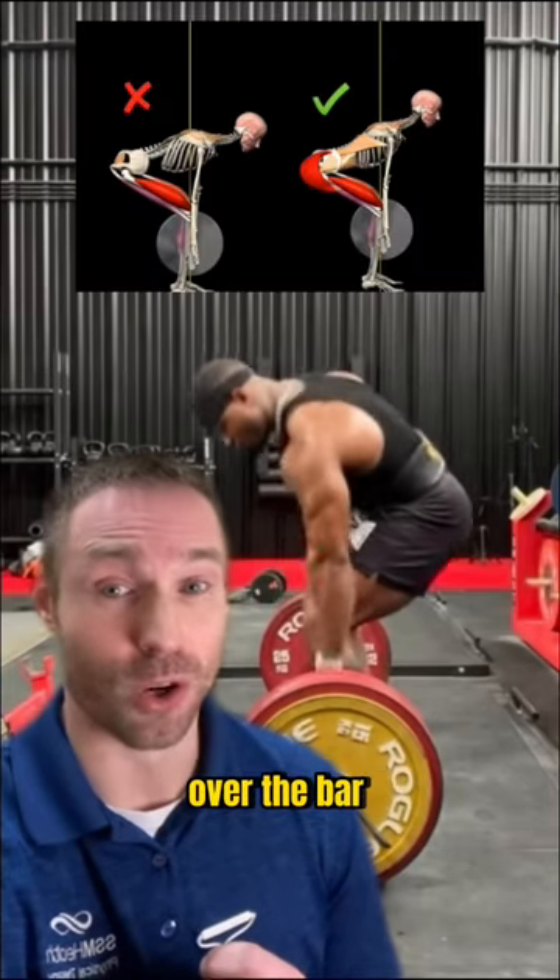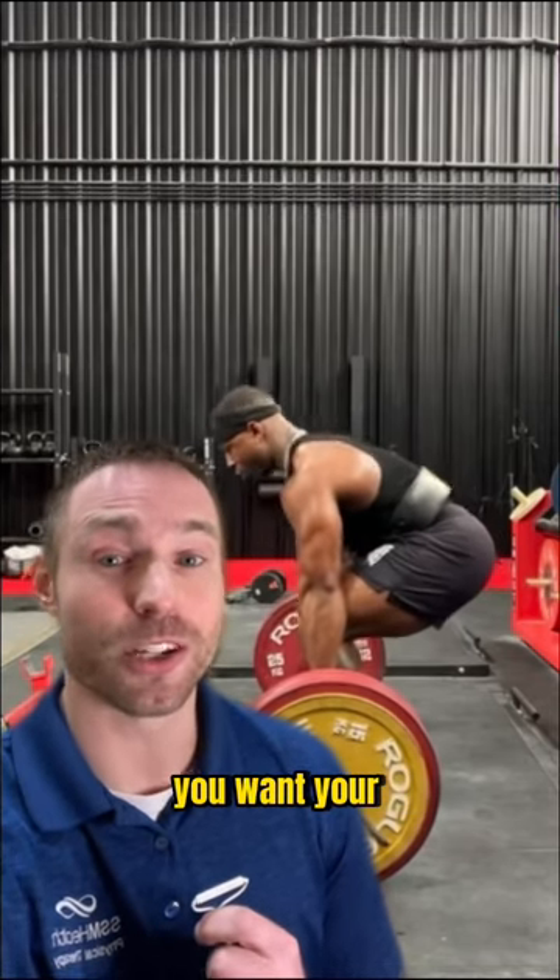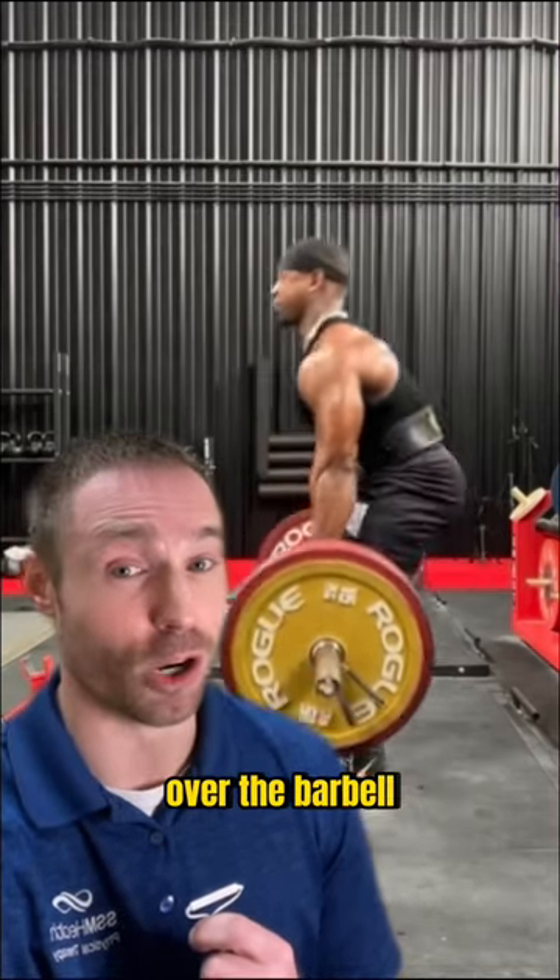Second, you may have your shoulders too far forward over the bar in your setup, placing too much load on your low back. In your setup, you want your shoulders stacked directly over the barbell.